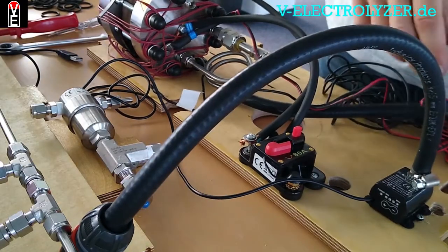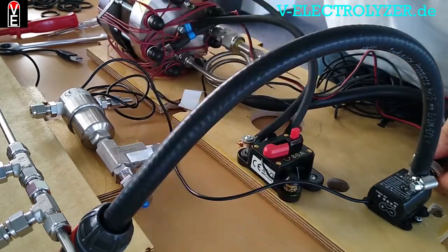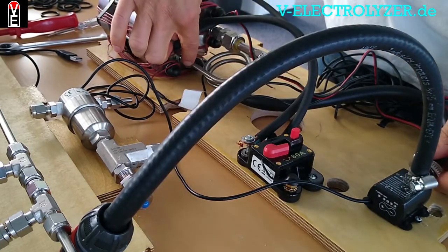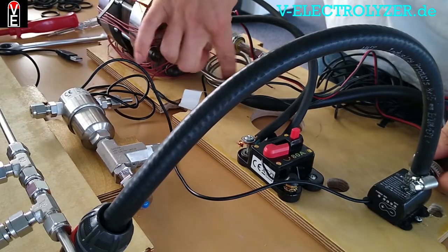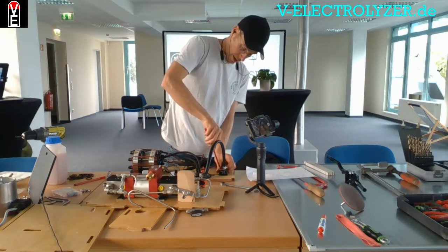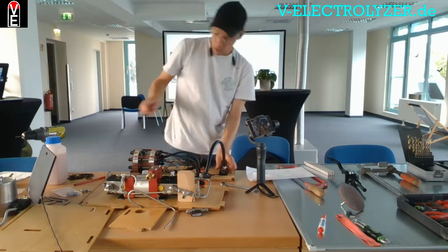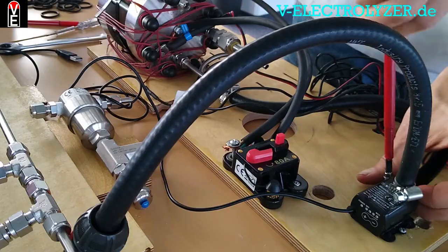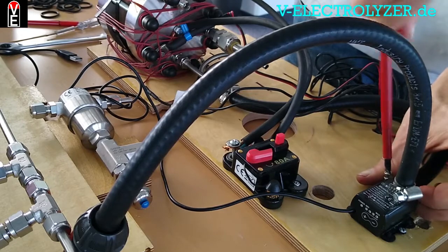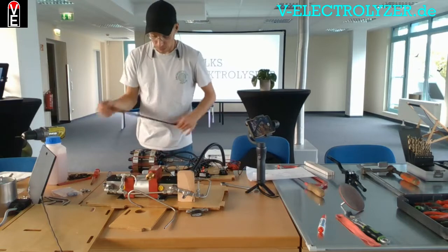We now have the circulation pump. The water comes in here and goes out here, pre-cooled through this coil, because the filter doesn't like high temperatures. The water in the process will also serve as a coolant.